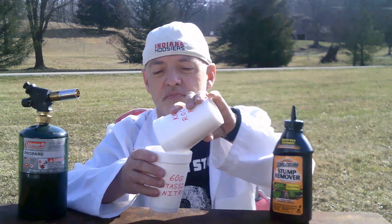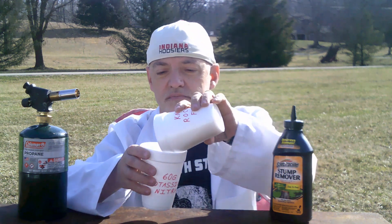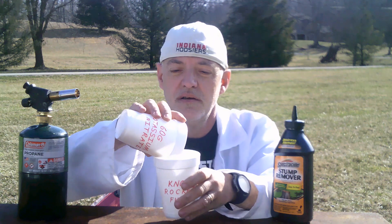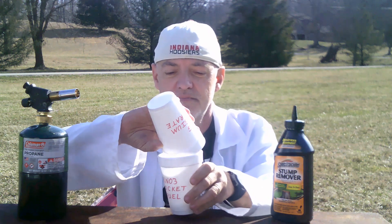Make sure that it's well mixed. And also, if you have a blender at home — not one that's in good shape, but one that's just kind of a junk blender — you might want to grind this up in the blender, but definitely don't use the blender after you make the rocket fuel. That would not be healthy. Just keep mixing it; you want to make sure that it's thoroughly mixed. Then let's pour it out on the table.